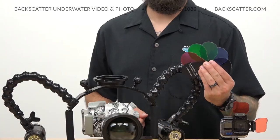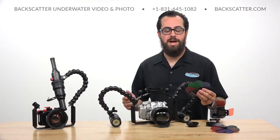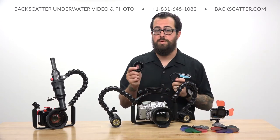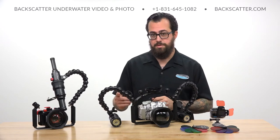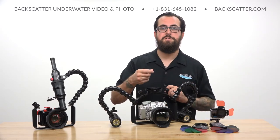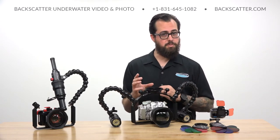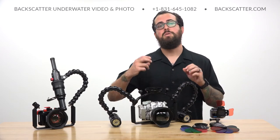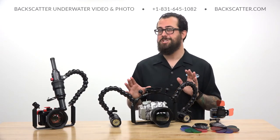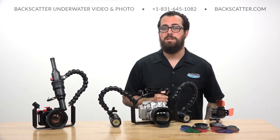Here's something a little different: the Backscatter color filter system. These are meant to add a totally new dimension to your images by incorporating a bold splash of color directly into your lighting. The color filters come in two different sets — either a pastel set or a bold set — and they have two different mounts: one directly for the end of the optical snoot, and one for either the Macro Wide 4300 video light or Mini Flash. You slide in a color filter of your choosing to play with fun creative elements — you can light the subject directly with a pop of color, or mix colored backlighting with white snooted lighting on the subject in the foreground for a really cool contrast. Your imagination is truly the only limit.